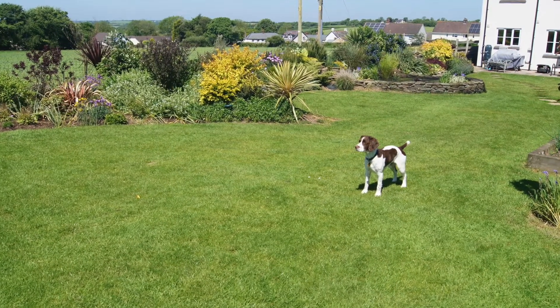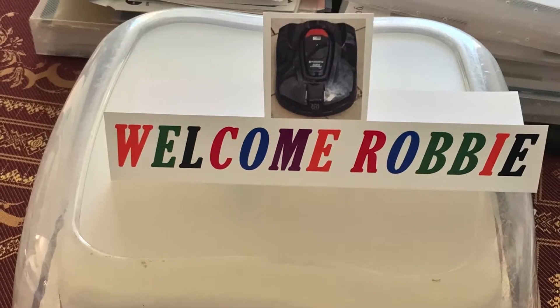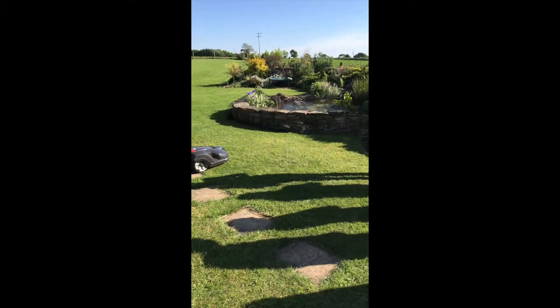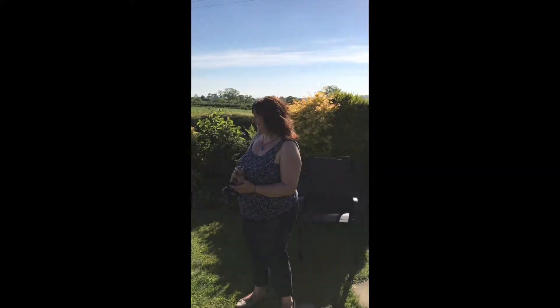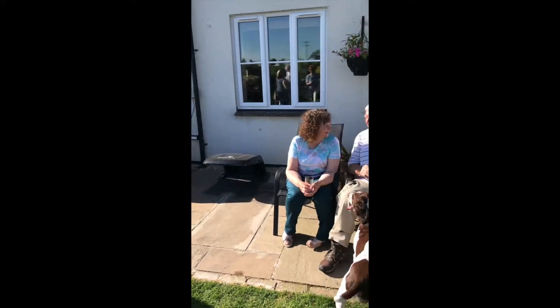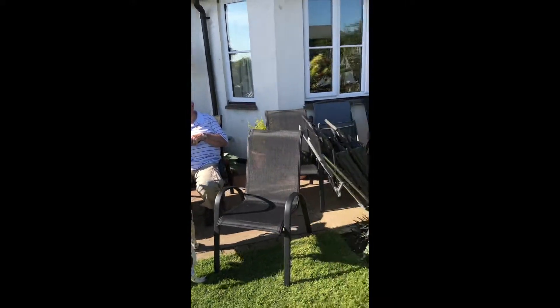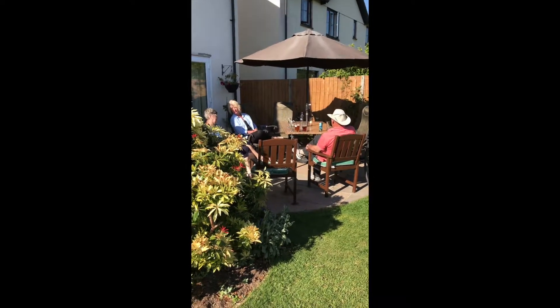We even organized a party to welcome the mower into the house, however the person in charge of the video machine forgot to record it — he was a professional. So just pictures of people here drinking and admiring the mower, including the dog. Maybe it should have been half an hour long.